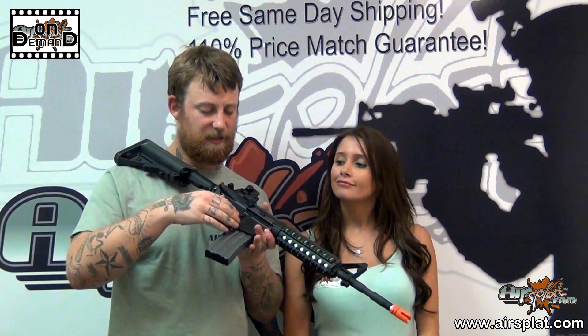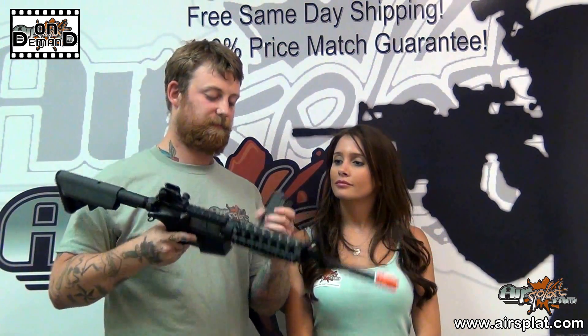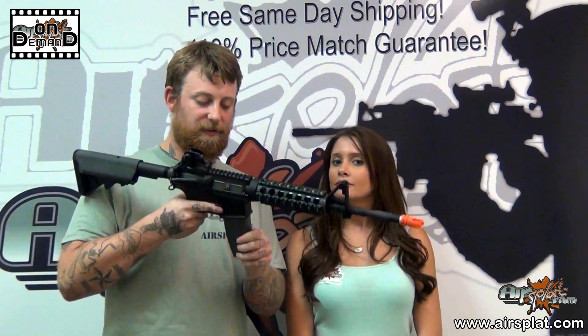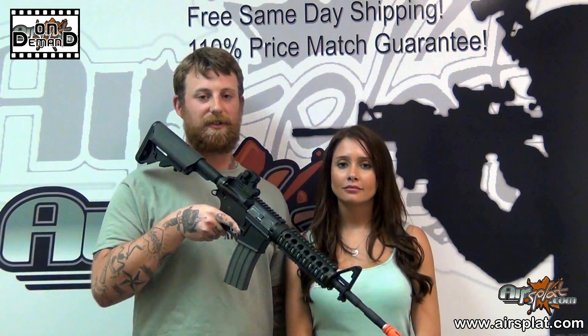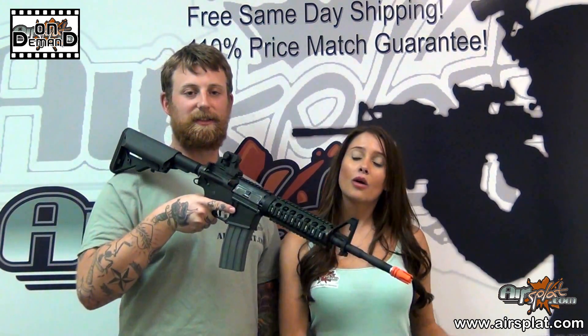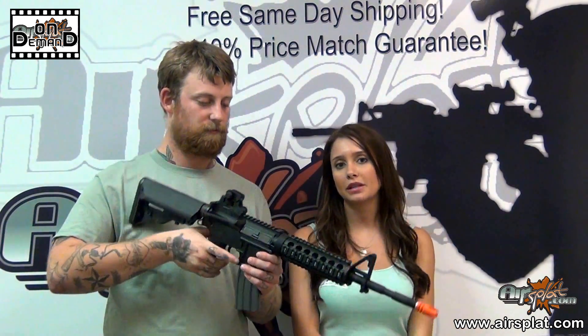My only note is that it is kind of hard, with that magazine while brand new, to pull that mid-cap in and out rather quickly. After you change it a few times, I'm sure you'll get it broken in pretty fast, and it'll be easier to swap mags. One other thing — the battery and charger are not included, so you will have to pick those up separately.